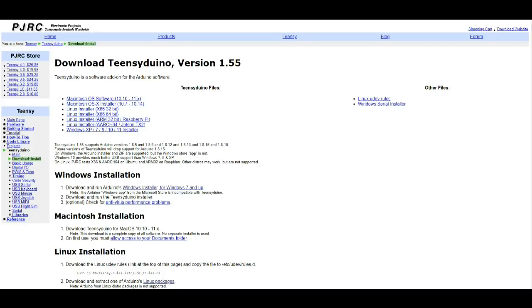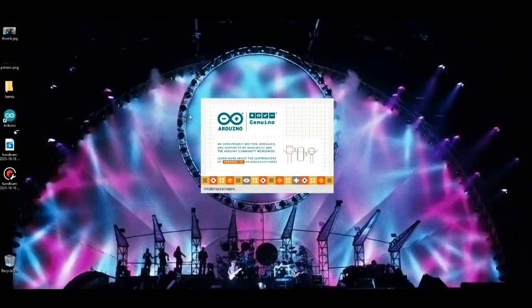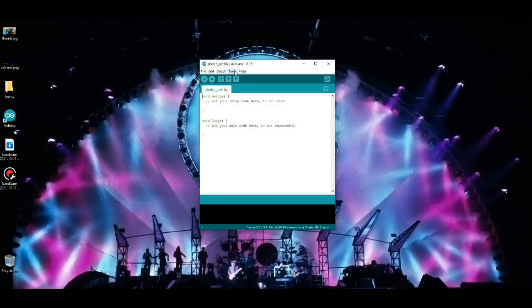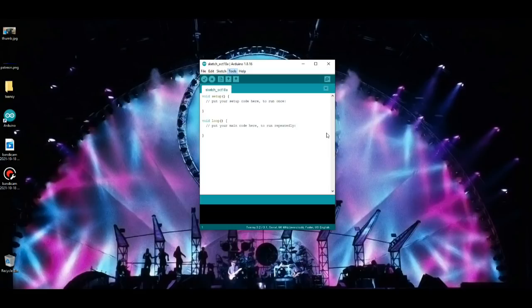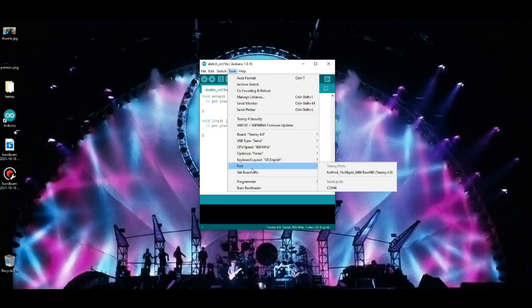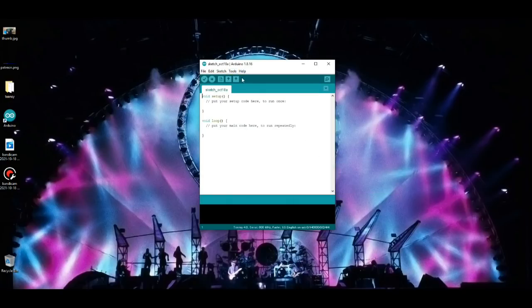Let's reopen the Arduino IDE. Going to Tools — there we go — Board: Teensy, and what we have is a Teensy 4.0. Let's plug her in. I plugged in the Teensy and it didn't say it needed any drivers. Checking the port — I guess that's the port. Let's try to get board info — nothing came up.